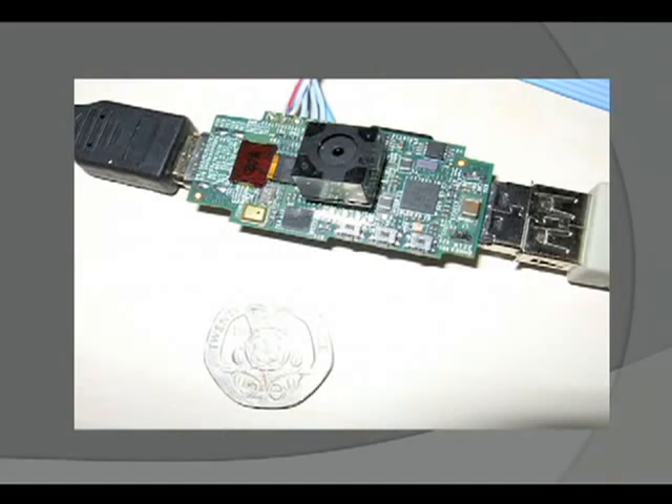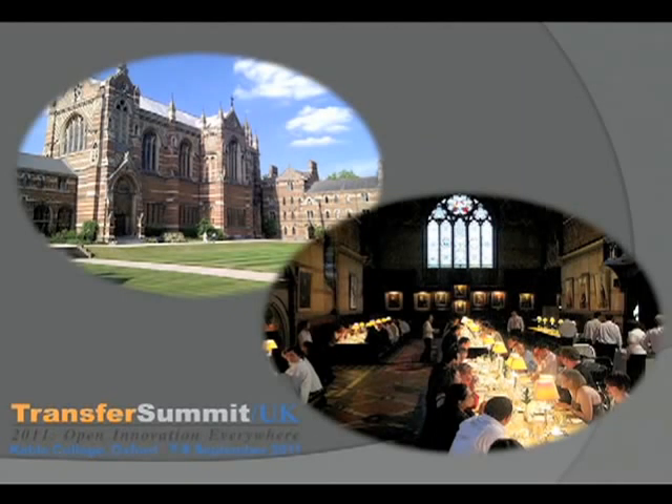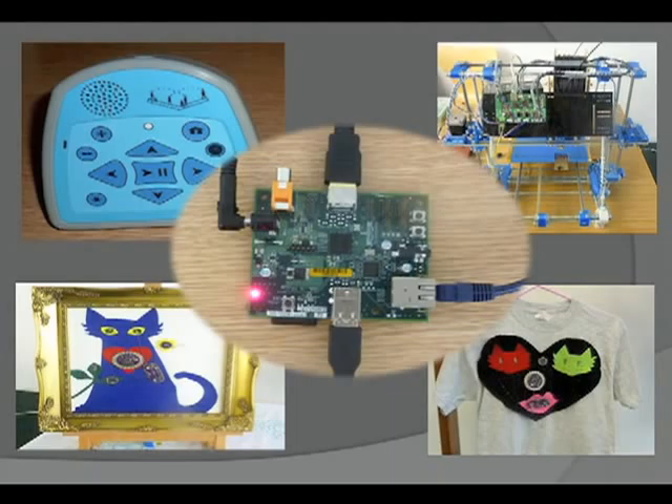This was the first iteration of the Raspberry Pi. It had interfaces at both ends, an LCD, and even a camera on it. The first time I got involved was at a transfer summit in the Dreaming Spires of Oxford. The picture on the right is their dining hall — the inspiration for Hogwarts in Harry Potter. At this open source conference I saw a talking book for Africa, a 3D printer, Arduino boards turned into clothes, and in the middle was the second iteration of the Raspberry Pi.